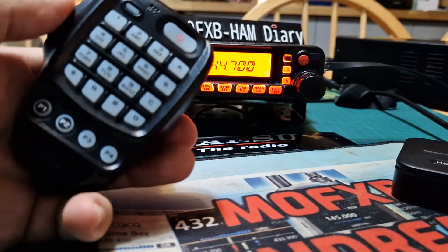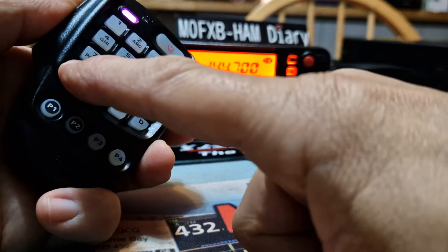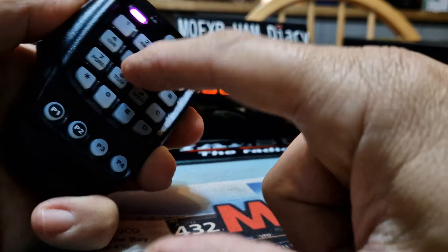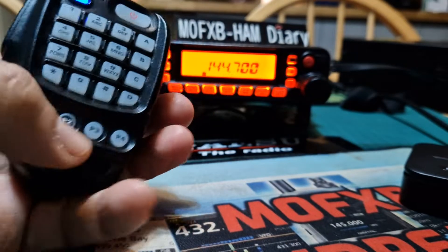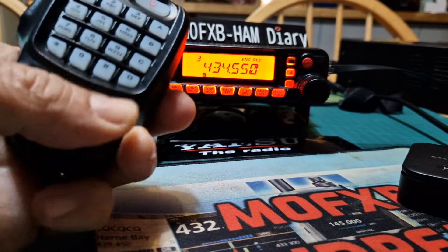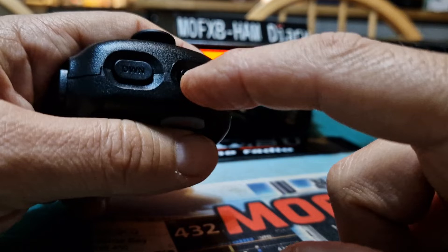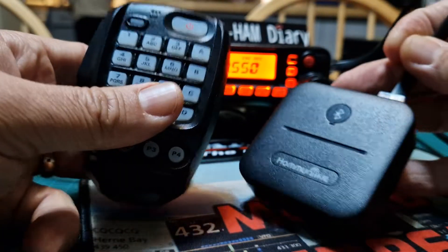The microphone will key it. Even the DTMF works, and it's got programmable buttons as well — I haven't even checked what these are set for, but look, they're all working. PTT and even up and down, going through memories — and this is all over a Bluetooth connection.